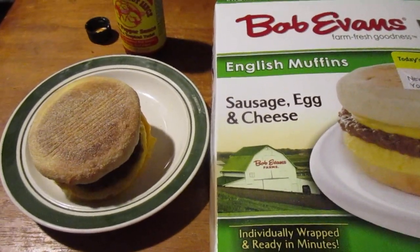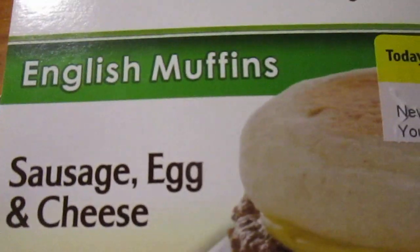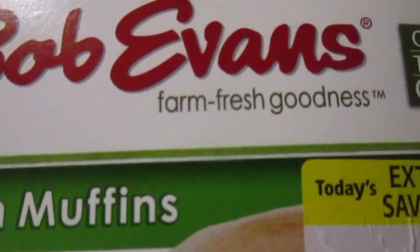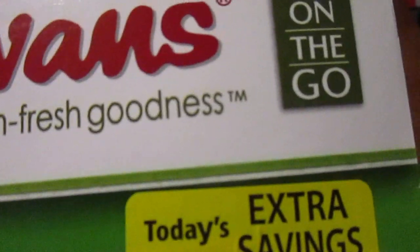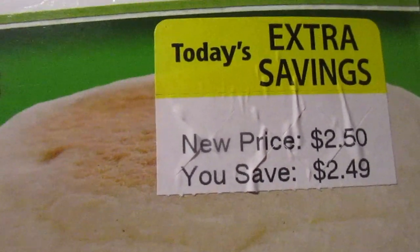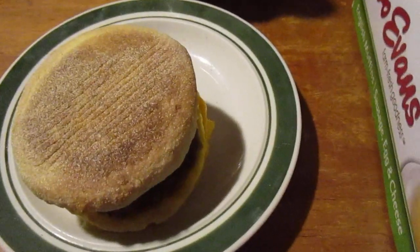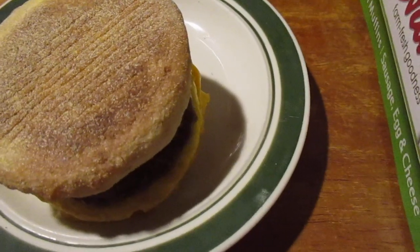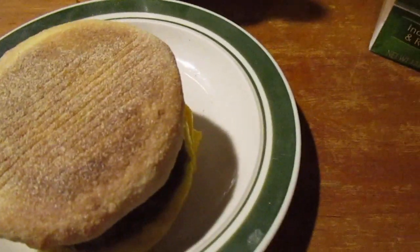Hey my legion, how y'all doing today? I'm here today to review Bob Evans sausage, egg and cheese English muffins — made for the microwave, Bob Evans farm fresh goodness on the go. I got this on clearance at a Giant Eagle. New price $2.50, save $2.49, so this was originally about five dollars for these, which isn't too horrible.